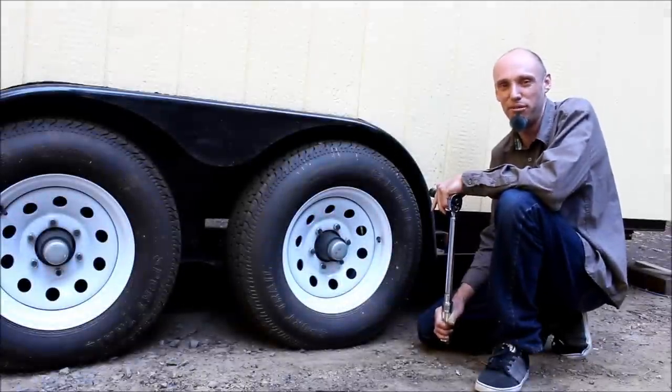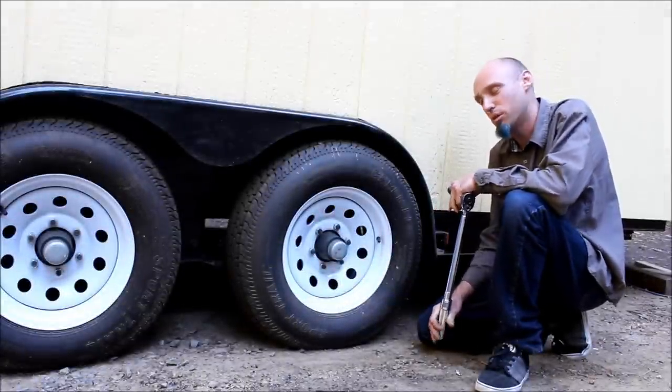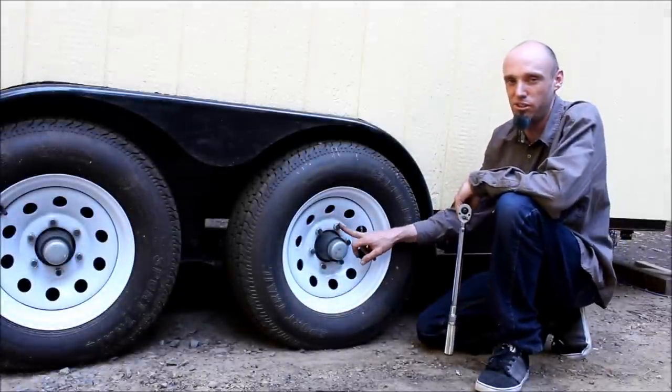Hello, this is Dylan Panko with another quick tip from Bungalow to Go. On this episode I want to talk about torquing trailer lug nuts for a safe tow.